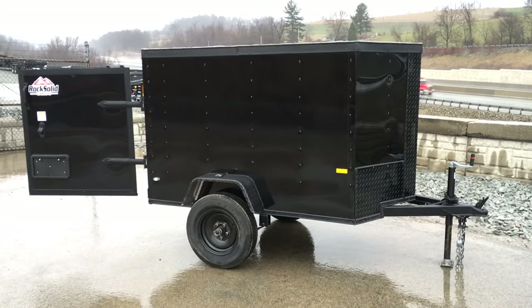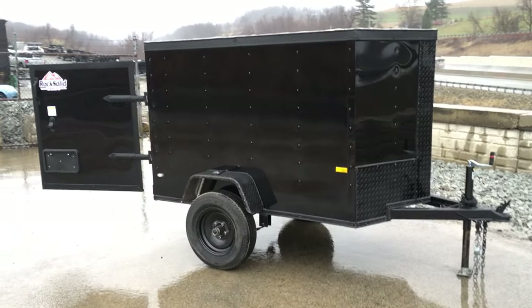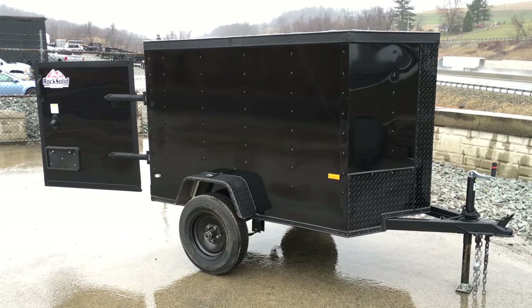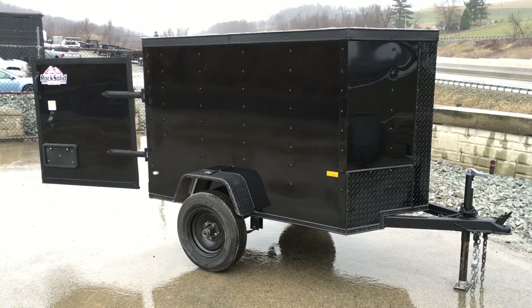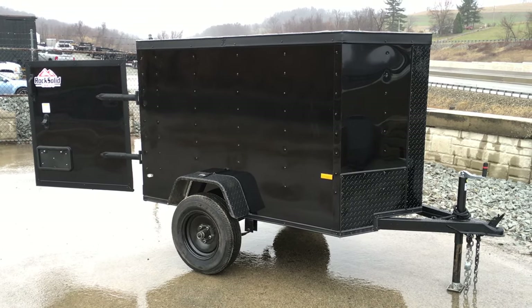So again, 4x6 rock solid cargo. If you have any questions on this one or any of our other trailers, give us a ring at 717-220-4220, or visit us on the web at bestchoicetrailers.com.